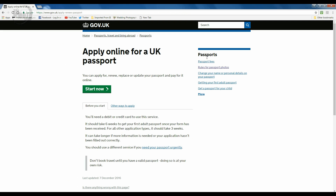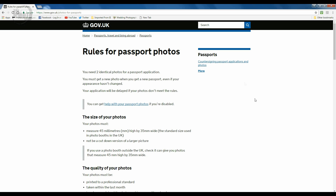On the right-hand side of the online application form there's a 'Rules for Passport Photos' section. This gives you all the rules you need to follow so your passport photograph will be approved — because there's nothing worse than having your application rejected due to the photograph not qualifying. The photo must measure 45 millimeters high by 35 millimeters wide, and it mustn't be a cut-down version of a larger picture.